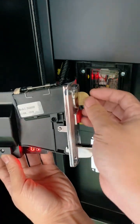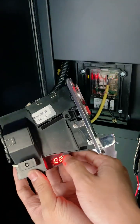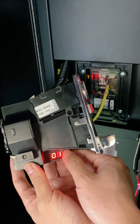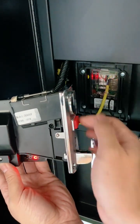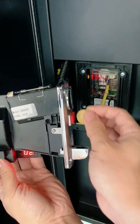After the coin device jumps to display F, adjust it again to display C2. Press the key once to display 00. Press the key again twice to display 02. Put the 20 euro cent coin into the coin slot 20 times, which means that the 20 cent coin is set to two pauses.